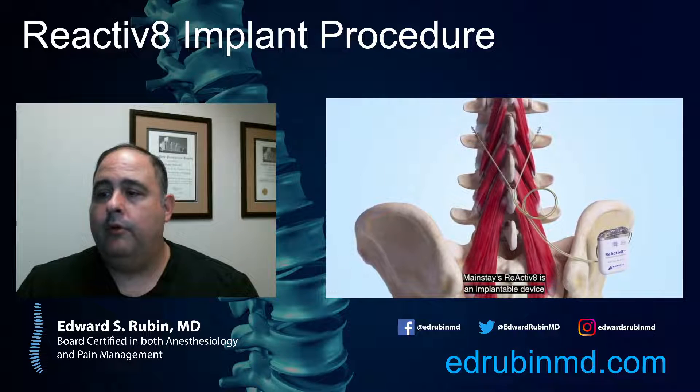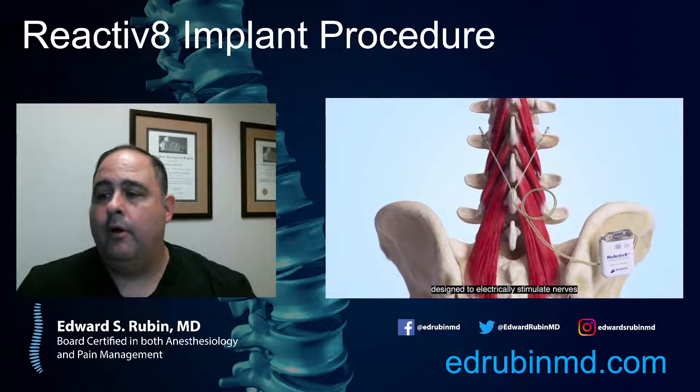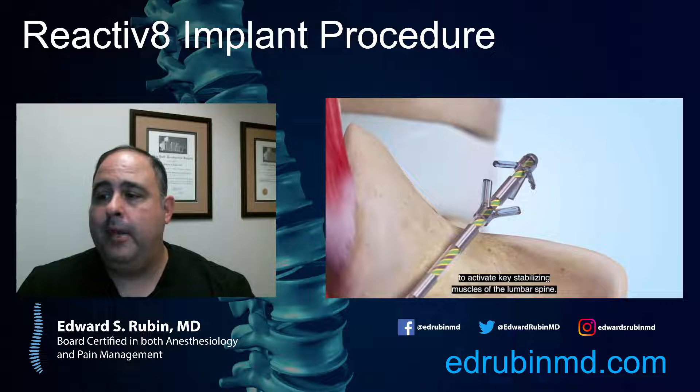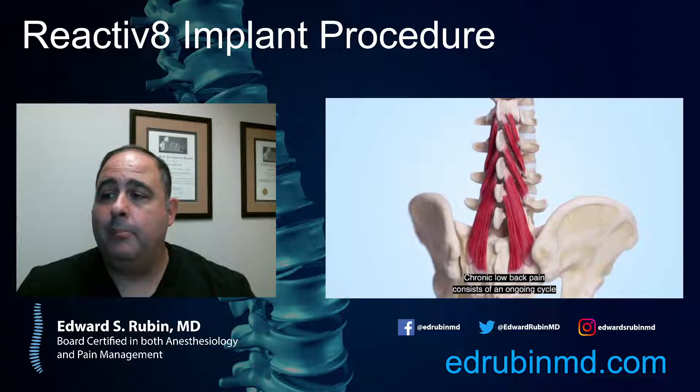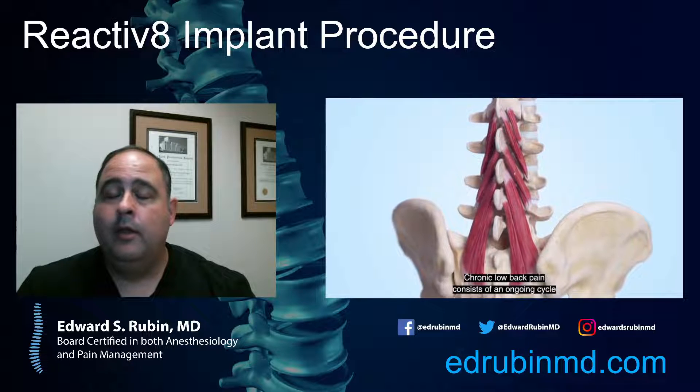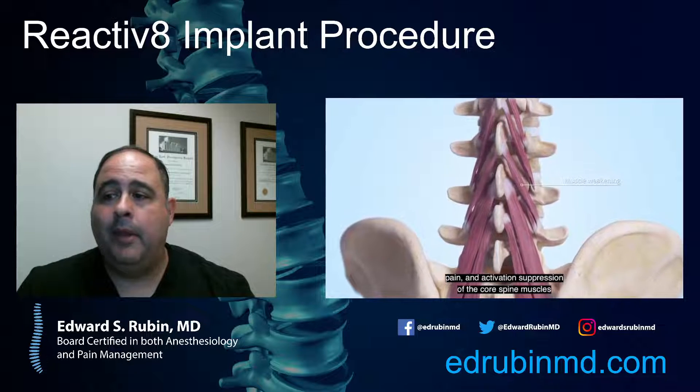Today we're talking about a device called Reactivate, made by Mainstay. These are electrodes placed in the lower back to help treat chronic low back pain.